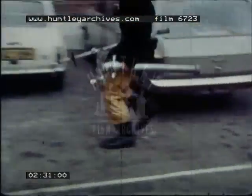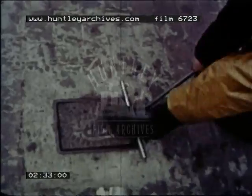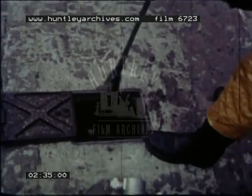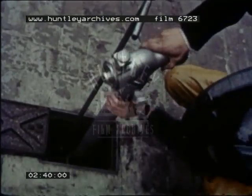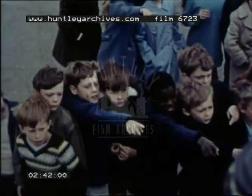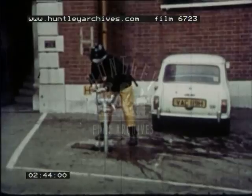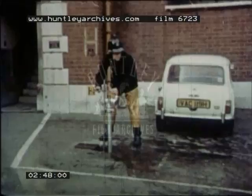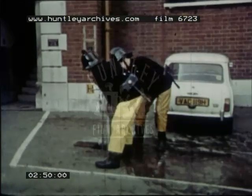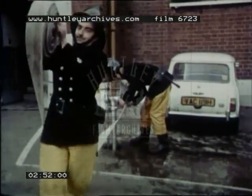This sign tells them where they'll find water. That's where the water will come from — it's called the water main. The fireman has to fix a pipe onto the water main. It's called a standpipe.